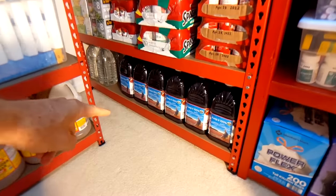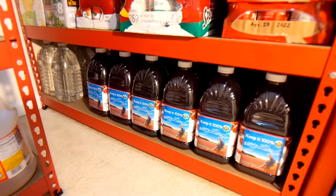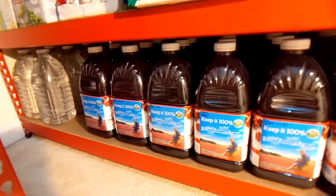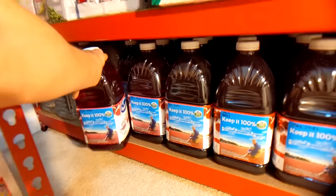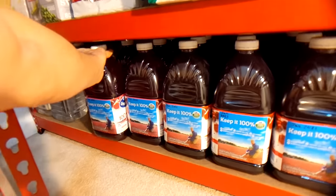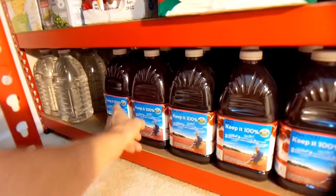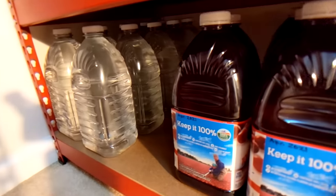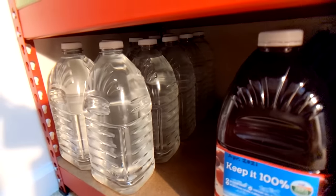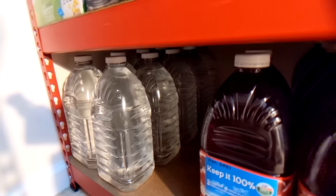On the very bottom row I have juice, but the main reason I buy it is for the plastic jugs themselves. Once I drink the juice, I fill them up with water and now I have a large supply of drinking water.